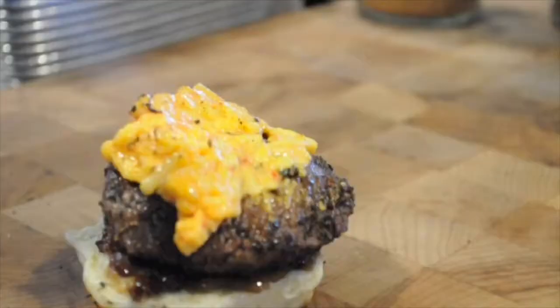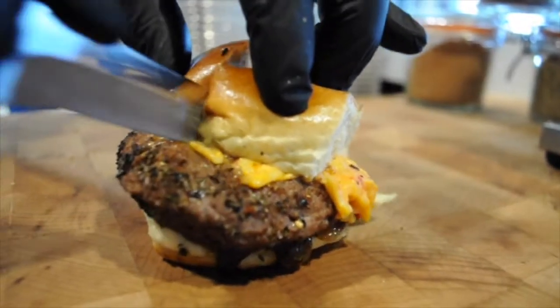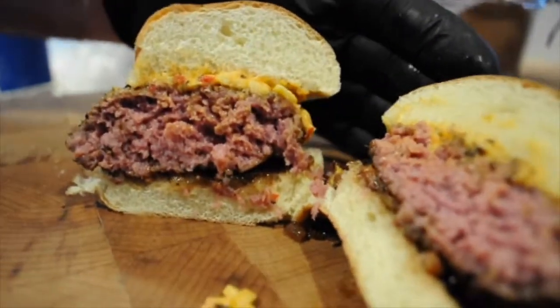Add your favorite accompaniments to bring all those flavors together. When it's all said and done, you're gonna have yourself a top to bottom perfectly cooked sous vide burger.